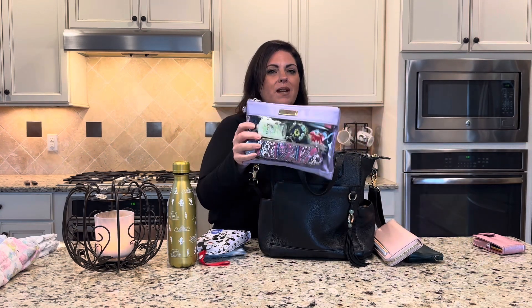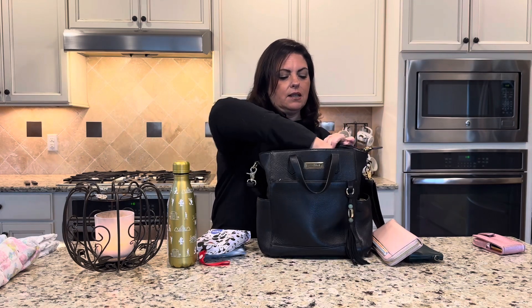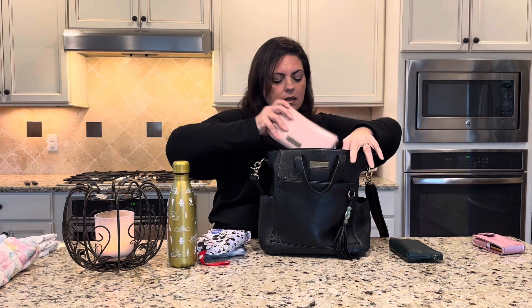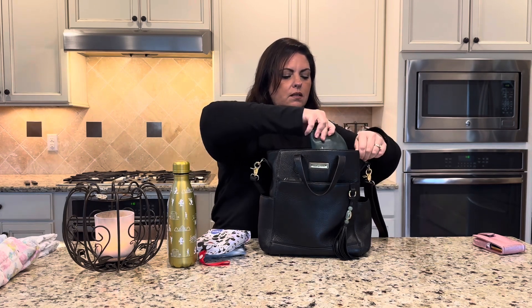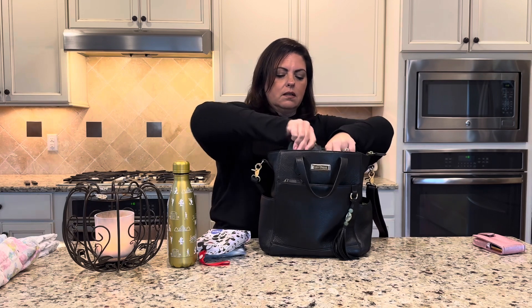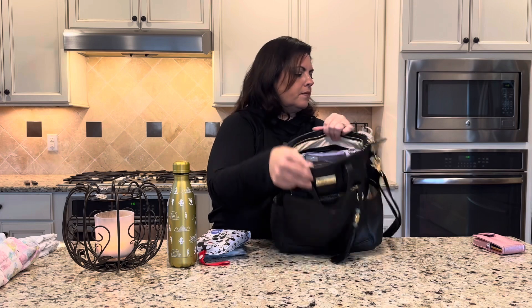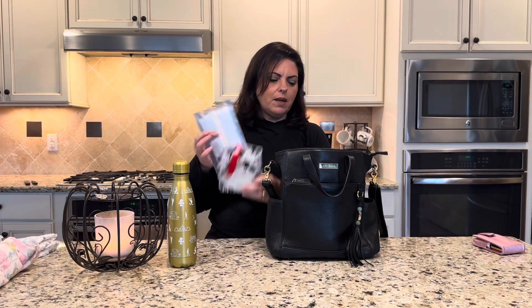I have my medium packing case, which is pretty much what I always bring with me, and I'm going to slip that in. Then I have my wallet and my small pouch. So far this is what I have packed in here.